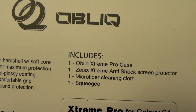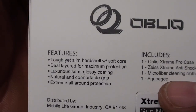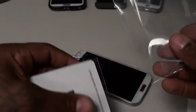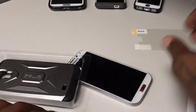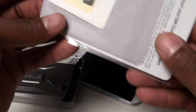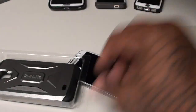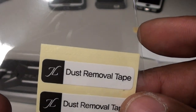Inside the box you get the Extreme Pro case, the anti-shock screen protector, a microfiber cleaning cloth, and one squeegee. Opening it up — inside you get your screen protector, a nice thank you note, your microfiber cleaning cloth, your squeegee, pamphlets, and some dust removal tape.